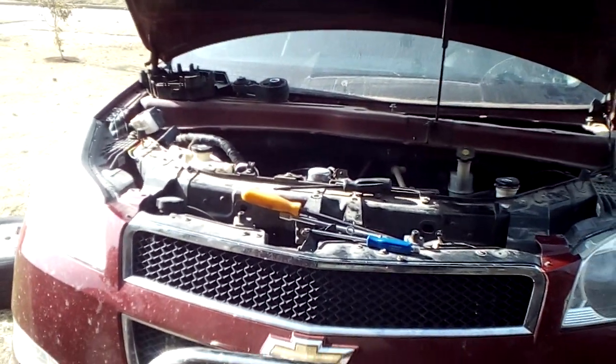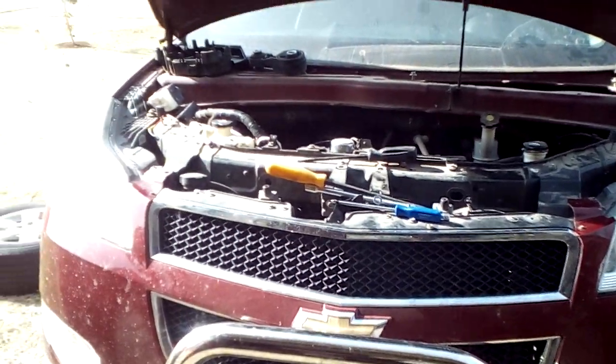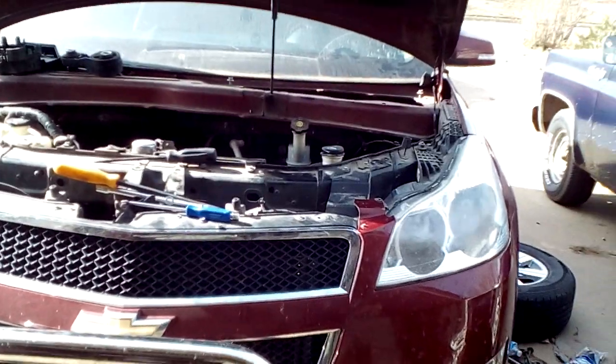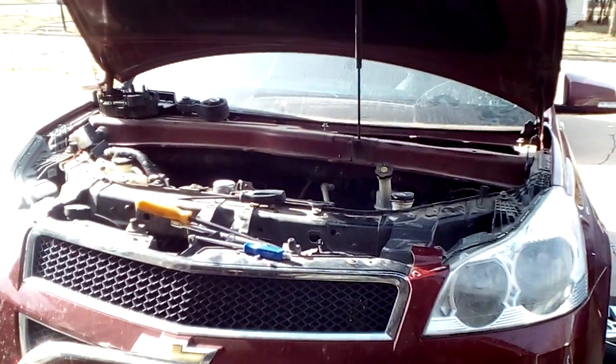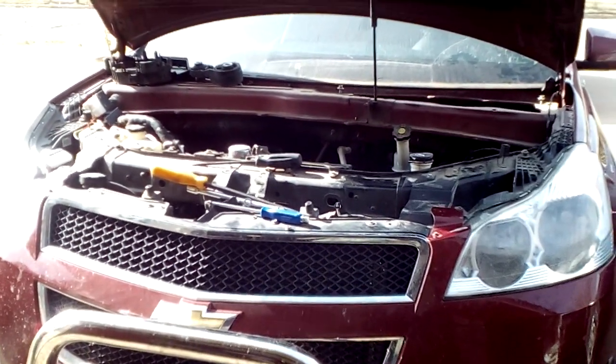Hello, just a quick video to show you what I had to do to access the transmission on my 2009 Chevy Traverse. A lot of guys will tell you that you've got to pull the entire engine and transmission powertrain cradle out of the vehicle to access the transmission.